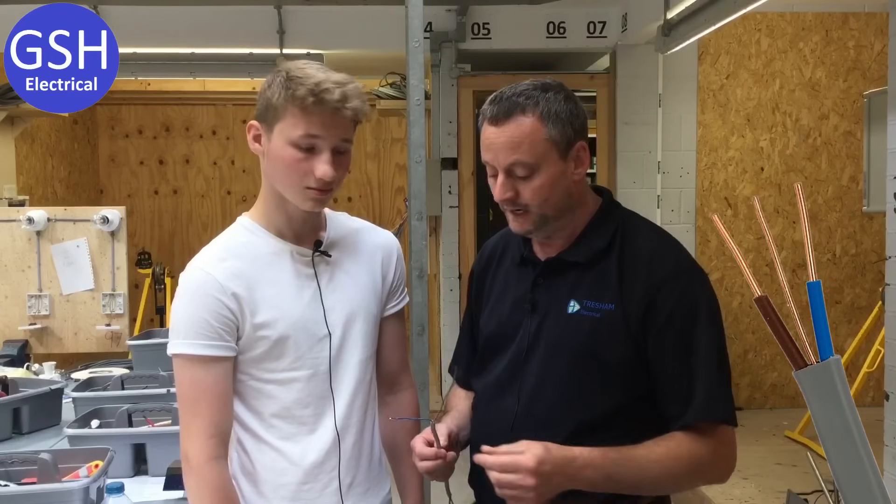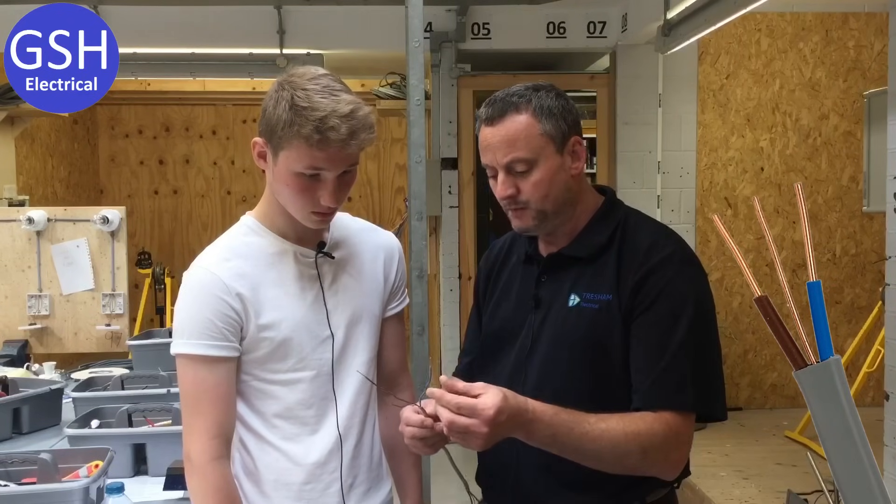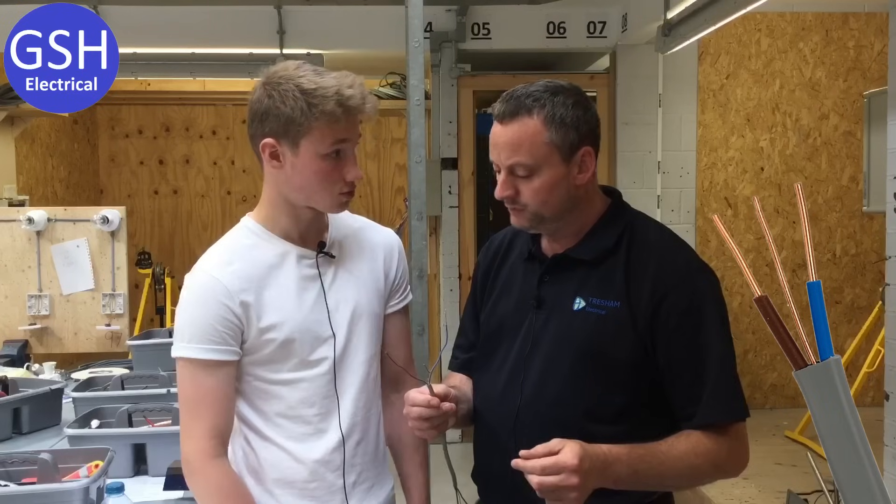Josh has been in the workshop with me 30 minutes and we're already going to put him under pressure and see what he has got from that first 30 minutes in the electrical workshop. Josh, we're looking at this type of cable. Can you tell me what the blue conductor is called? That's a neutral. It is. And the brown conductor? A line wire.